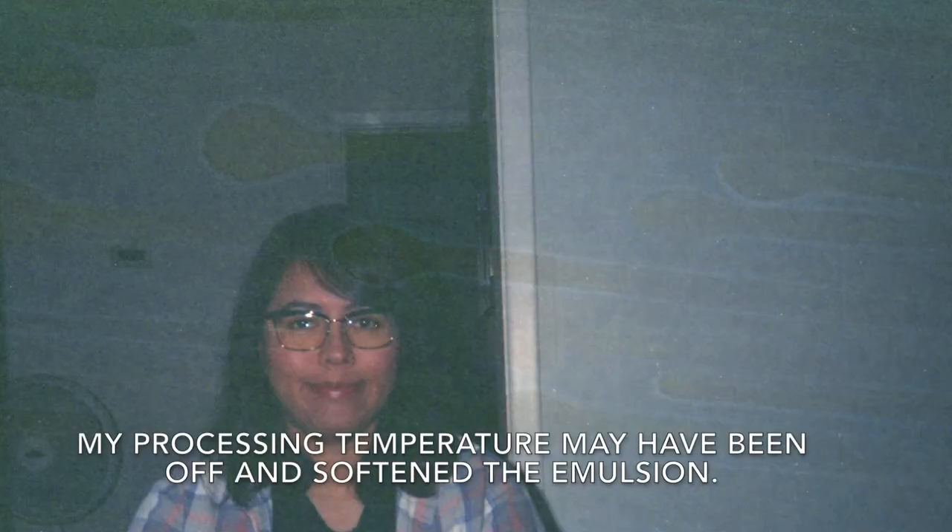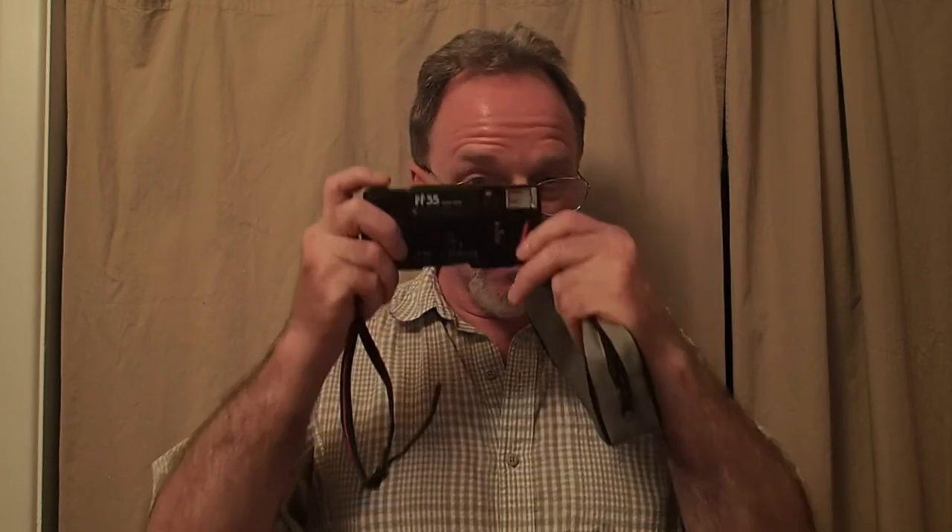I've got these weird streaks on some of the shots. I'm not sure what it is — it doesn't look like water that dried, that's usually kind of whitish. But I've got a few good shots, so maybe I'll run another test through this camera, and I'll see you then.